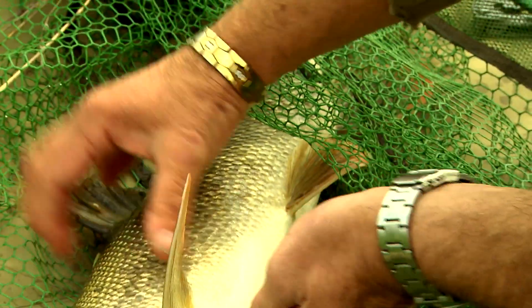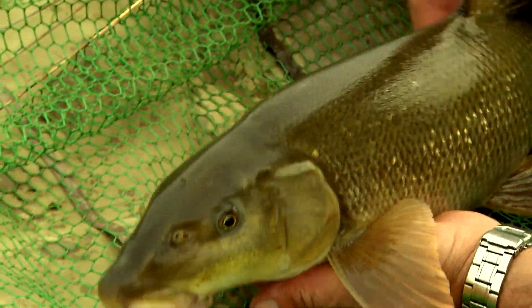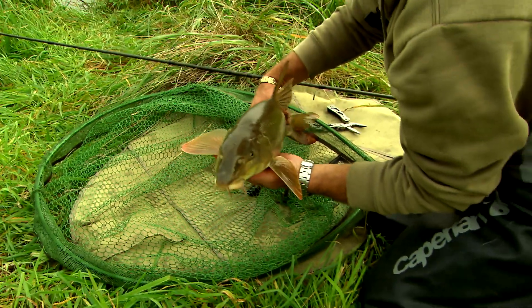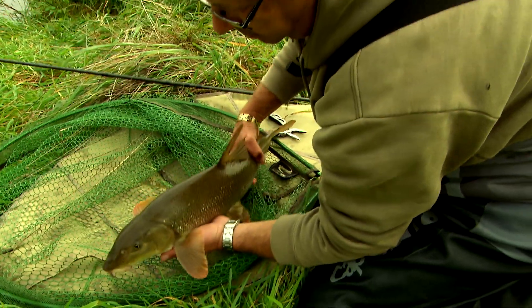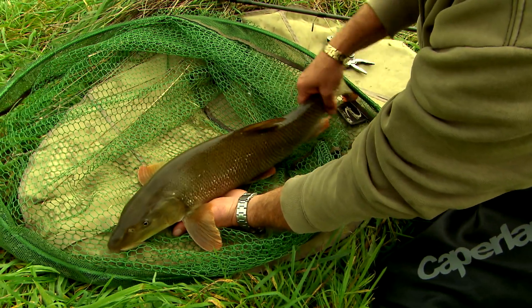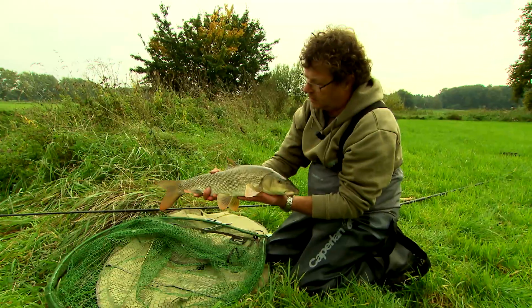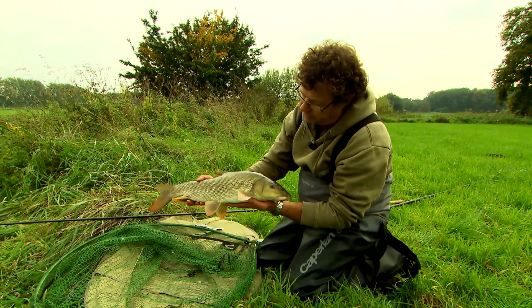Beautifully unhooked. You can see that a barbel has an inferior mouth — it moves along the bottom like this and can eat that way. The long, broad fins are clearly visible, allowing it to stay close to the bottom easily with the water flowing over them. It can hold its position on the ground very easily, only needing a small movement of its tail to steer. What a beautiful barbel — lovely colors, approximately 60 centimeters. A magnificent sport fish.